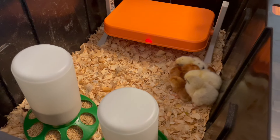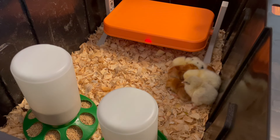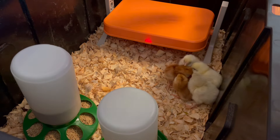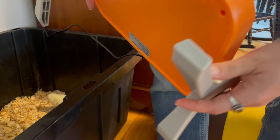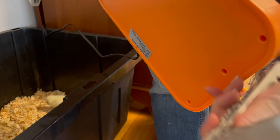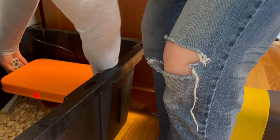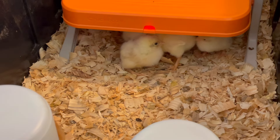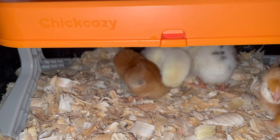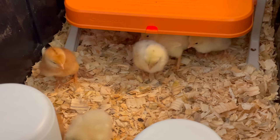These little babies are clearly cold — they're just huddled together. I put the radiant heat brooder on its lowest setting because I thought it would be right for day-old chicks, but maybe they can't fit under there with the shavings, so I'm going to move it up. The chicks spent most of their first day under the heat, which made me a little nervous because they weren't eating or drinking. But by the next day they started to venture out and finally started eating and drinking.